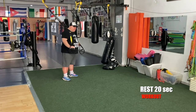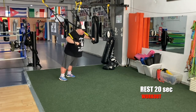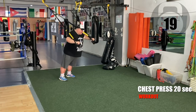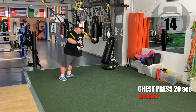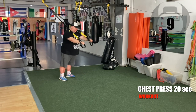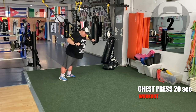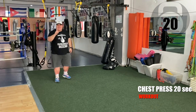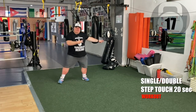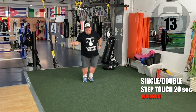Face away from the anchor point. Let's go team — set number one. 20 seconds on. Keep your core tight. Inhale down, exhale up. Leave the straps — single step-touch, double step-touch. Single step-touch, double step-touch. Got it? Go.